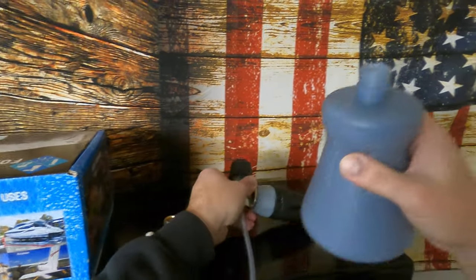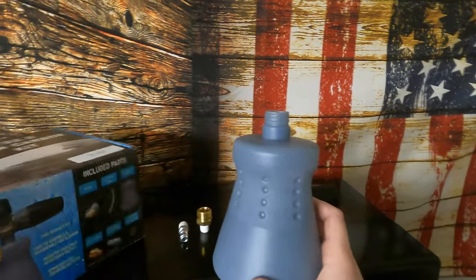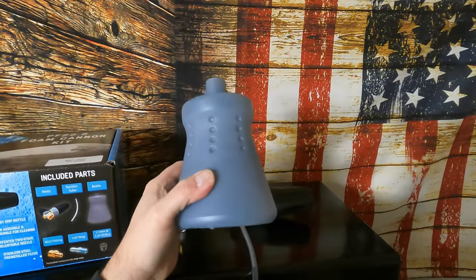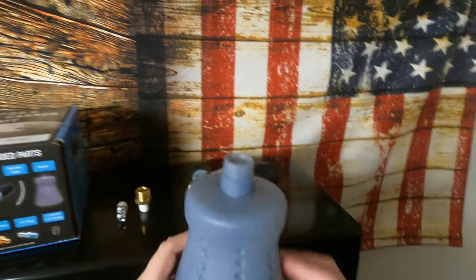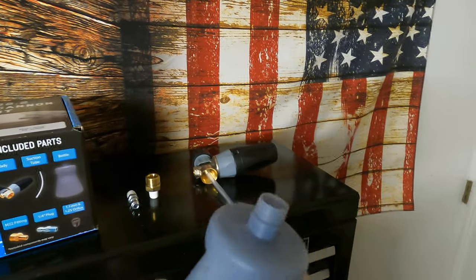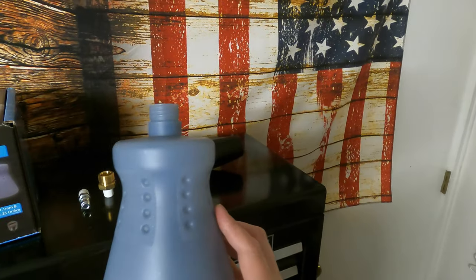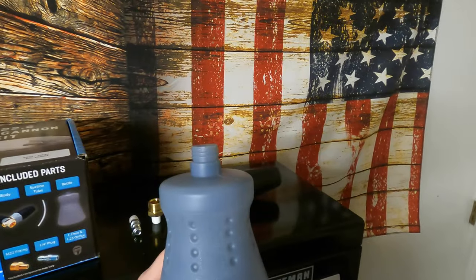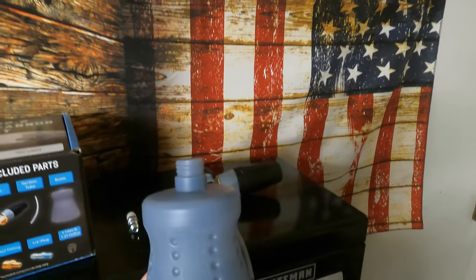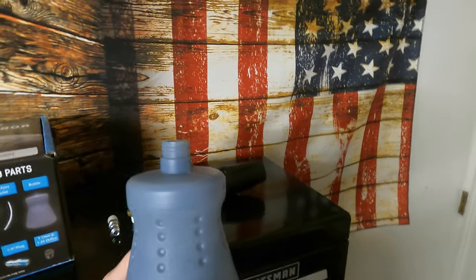The only weak point I see is the container — the bottle. It's kind of flimsy. I have a Chemical Guys foam cannon and the bottle is a lot thicker than this one. Hopefully it holds up, hopefully I don't run over it or drop it. That's what kind of bothers me — if I drop it in cold water, is it going to break open? Plastic can crack in the cold if it takes a hard drop.